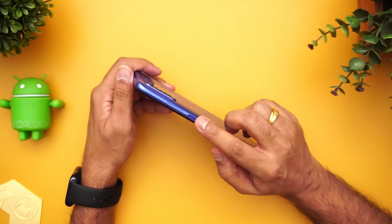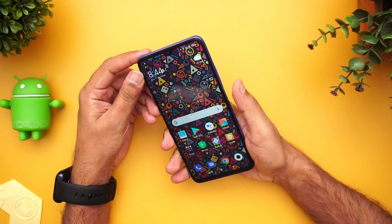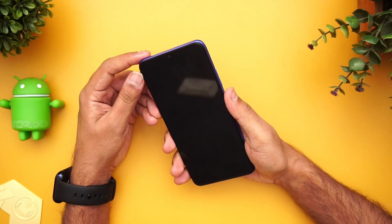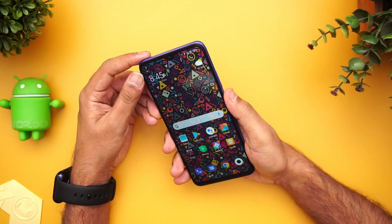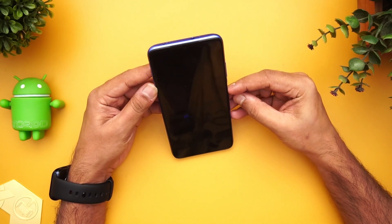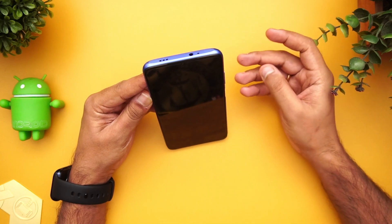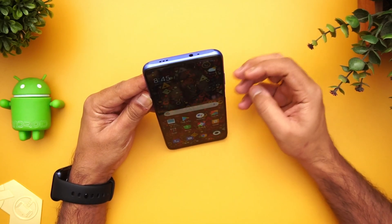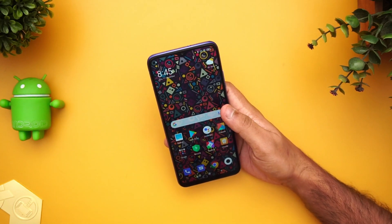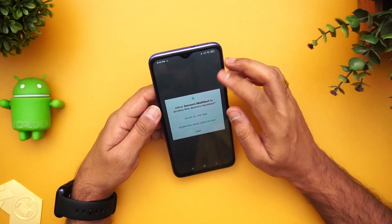The side-mounted fingerprint scanner is quite fast — it may not be the fastest out there, and it does take about a second to unlock, but it's quite accurate. The face unlock is also available; again it may not be the fastest but it's more or less accurate. So that's the fingerprint scanner and face unlock on this device.